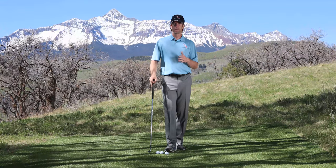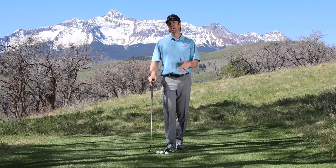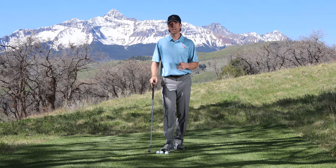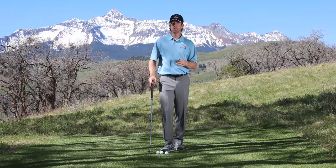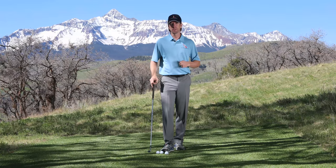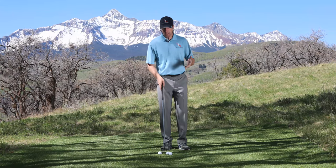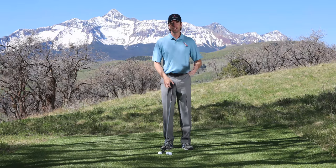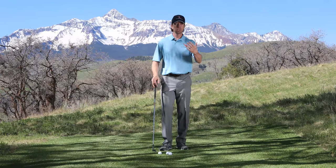Many golfers are confused not only about the differences between a chip and a pitch but when to use one versus the other. I'm going to talk about both today and how you can become a much better scorer around the green and stop wasting those great tee shots, because it's very frustrating when you get within just a few feet of the green and fail to get up and down, making a bogey or worse.